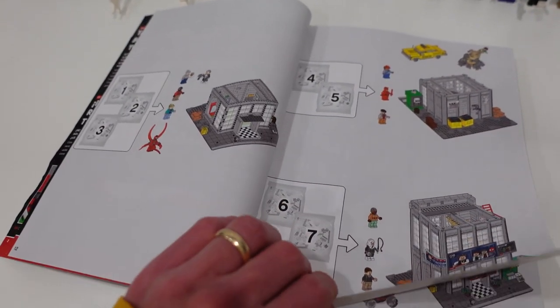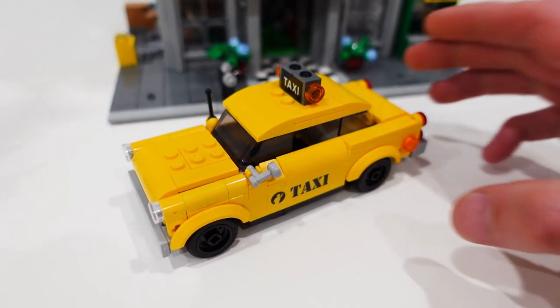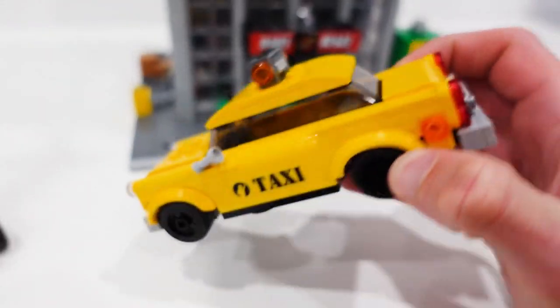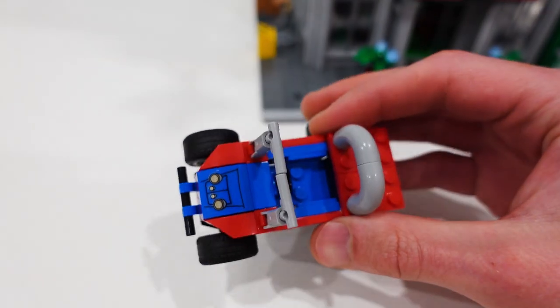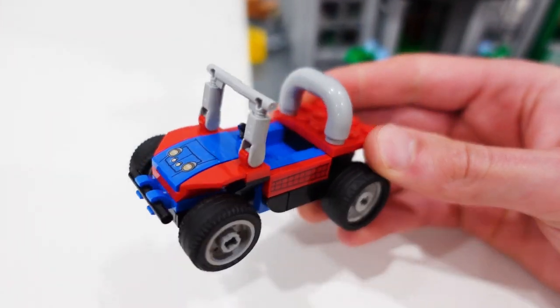You can see what the 16 different bags built. In addition to the minifigs you also get this taxi cab, which pairs up nicely with the building — you can pop the top off and put a minifig inside. Then you get Spider-Man's little buggy as well, which of course can cling to the side of the Daily Bugle building.